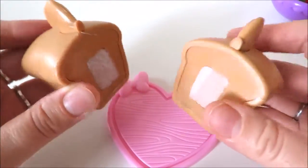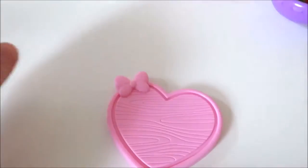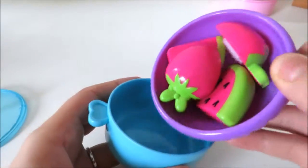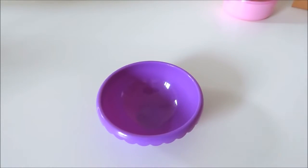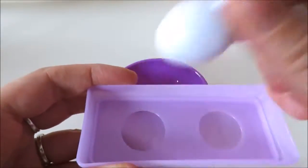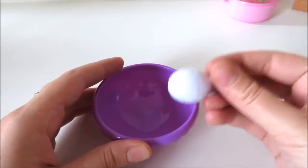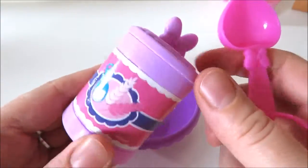I will mix the egg in a little bit. I will mix it all together. It is a little too hot. I'm going to add my cup. I'll add a lot of water — a little bowl of water, a little bit of water.